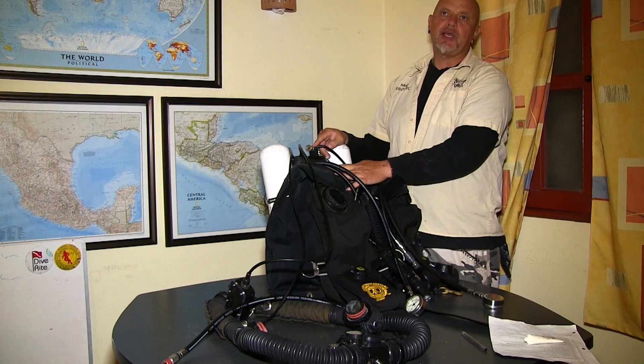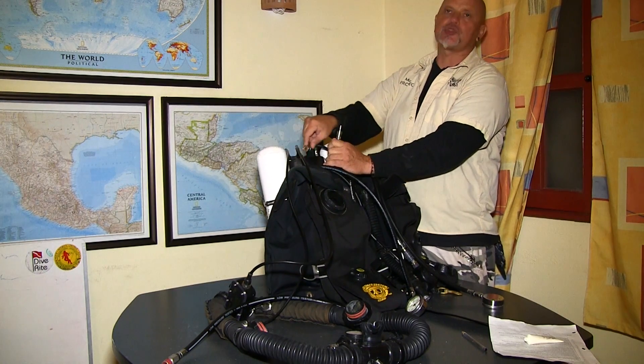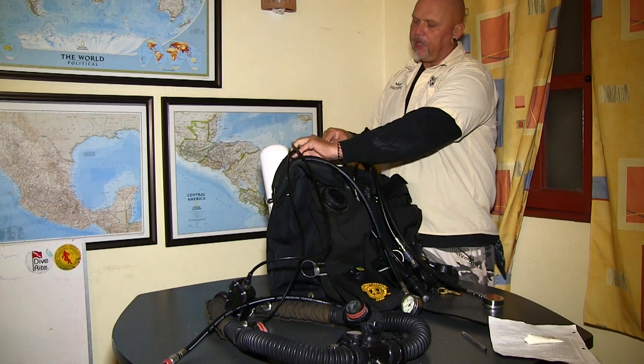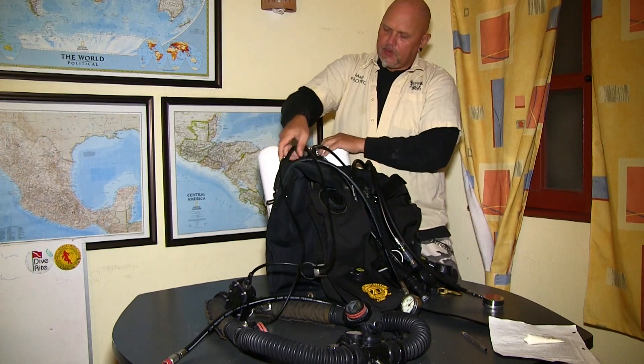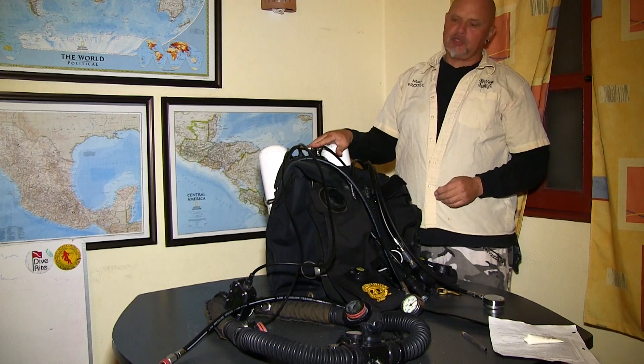On newer Megalodon rebreathers, that connector is not a quick-disconnect anymore but something you have to screw on. Either way it has to be connected, because if you don't connect it, it will not feed oxygen into your rebreather and your solenoid.